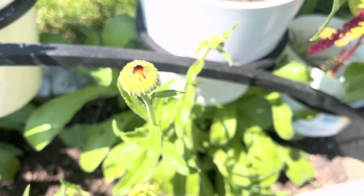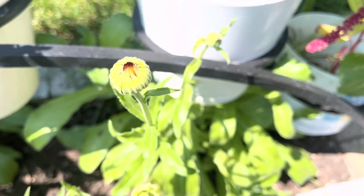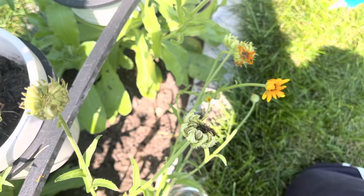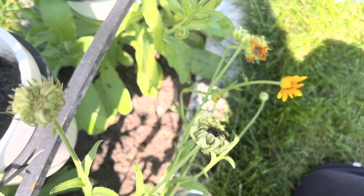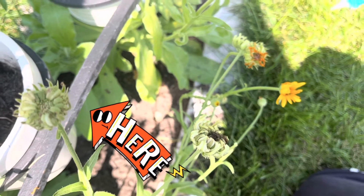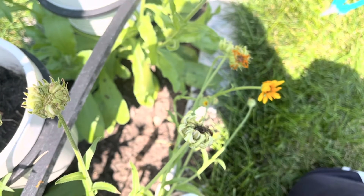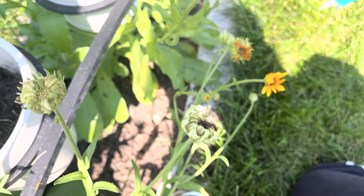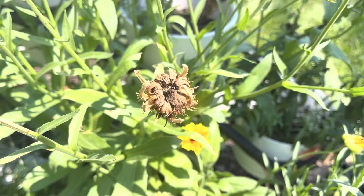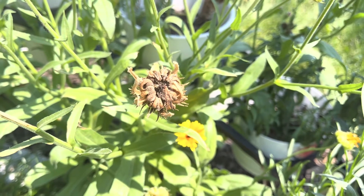First things first, if your marigolds look like this, this means they haven't even bloomed yet, so don't even think about harvesting seeds from them. After they've bloomed, they should start looking like this flower on the left — it's starting to get a little bit of discoloration and it's starting to dry up, but we're not quite there yet. We want to harvest the seeds from them when the flowers look like this: a nice dried up brown color.